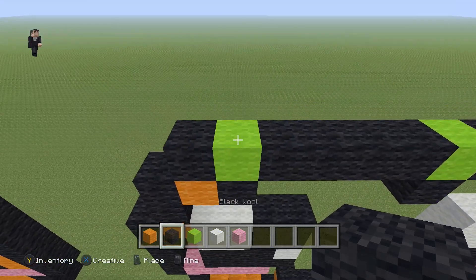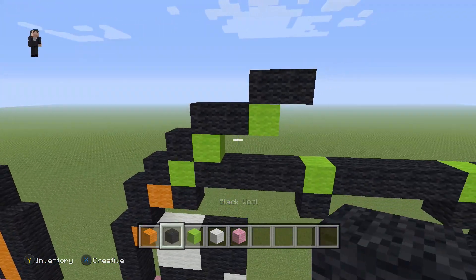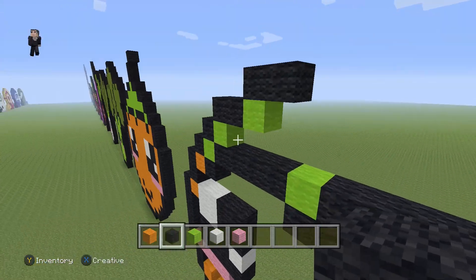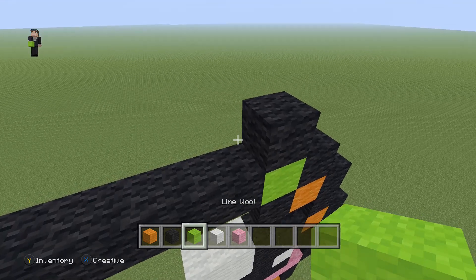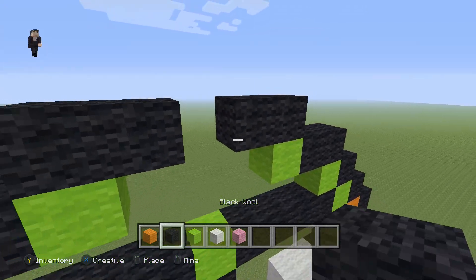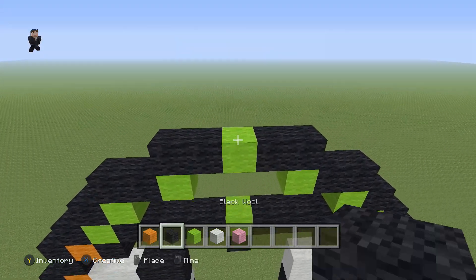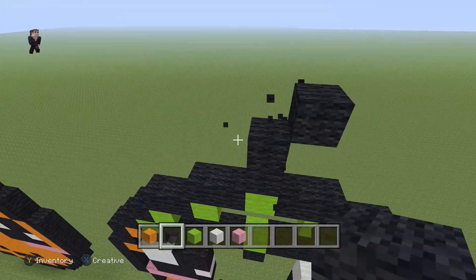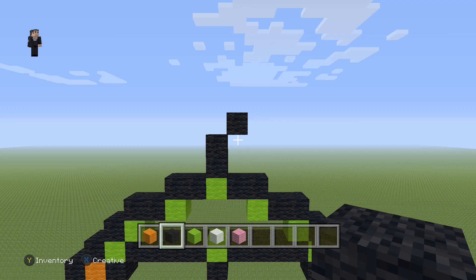Then grab your black wool and place: black, lime, two black wools, lime, two black wools — so black, lime, two black, lime, two black. Then over here place a black wool, then a lime with two black wools going to the left, then another lime with two black wools going to the left and a little lime in the middle. On top, place two black wools and a diagonal black wool — so two going up and one diagonal.